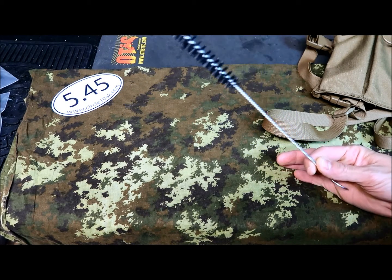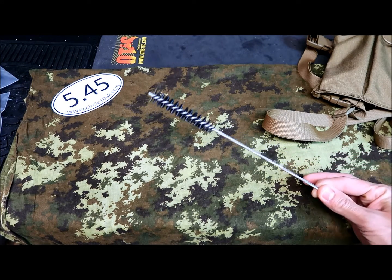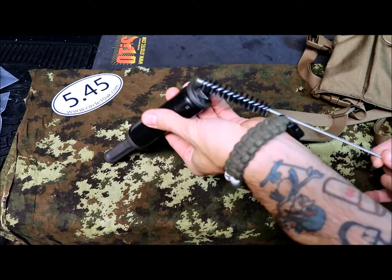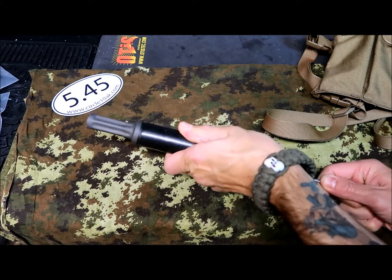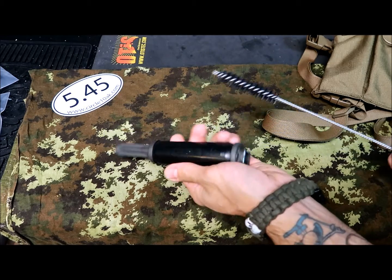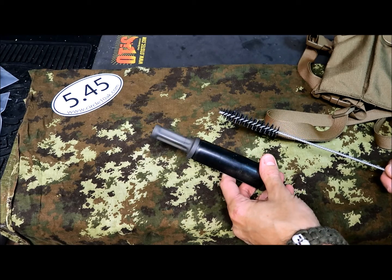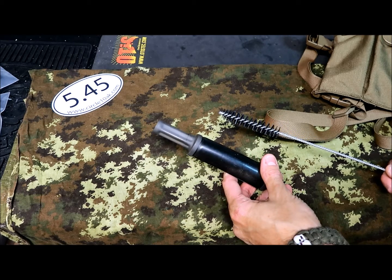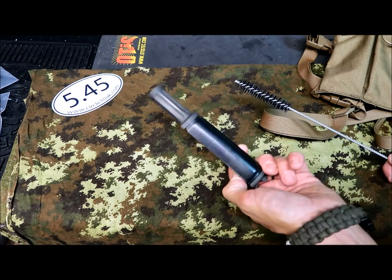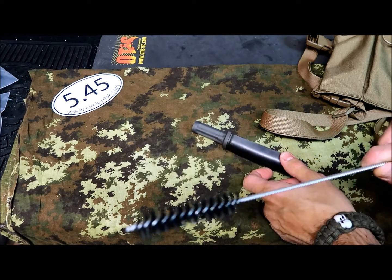One simple but obvious item is this brush, which is made specifically for AK gas tubes. I've got a sample here with a 74-style tube, and as you can see it makes it very easy to clean — really tight, which is really good. Sometimes there's a lot of carbon residue inside the gas tube, especially with corrosive ammo, so it's actually a good idea to have something like this. It makes your life way easier and it's really affordable, a cheap and good addition to your cleaning kit.